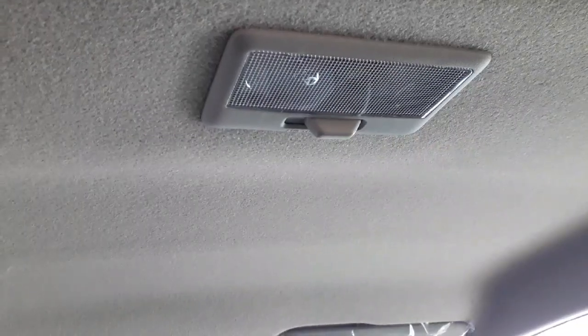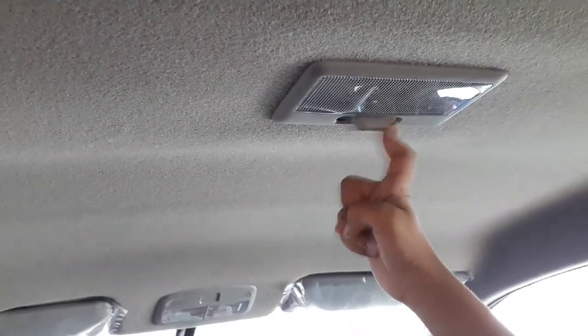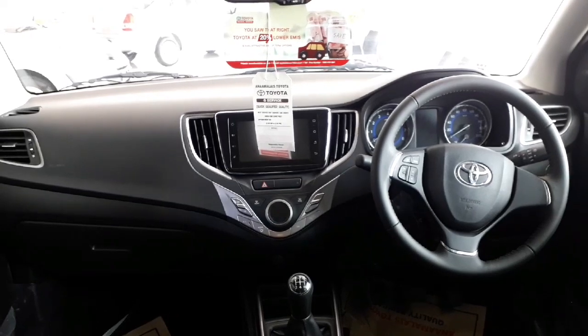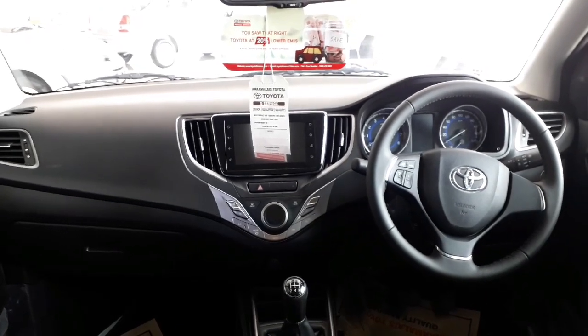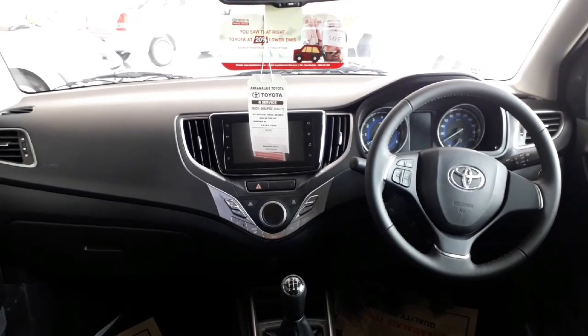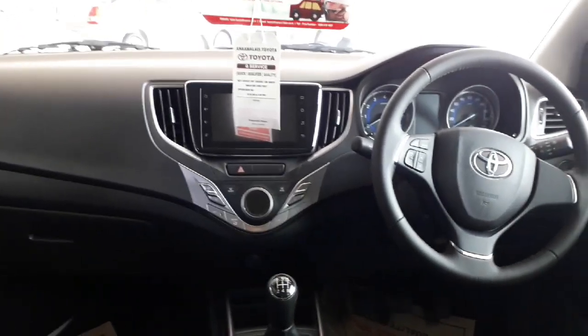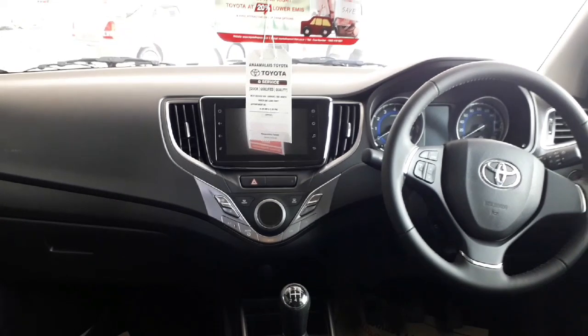Now let's look at the headrests — you can adjust them depending on your comfort. In the back seats, you can turn on a reading light. Look at the dashboard — it looks very sleek and modern. We'll show you how it looks with the engine on, but right now we're in the showroom so we can't start the engine.